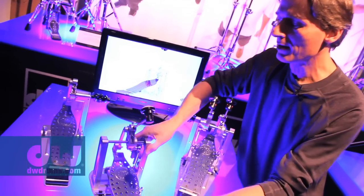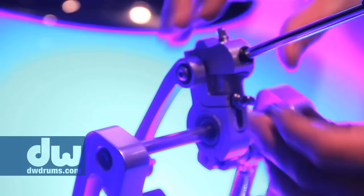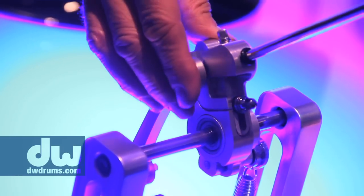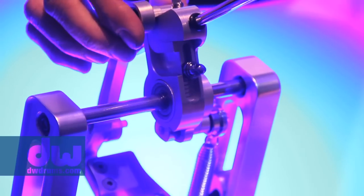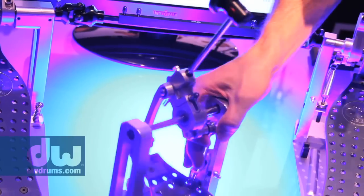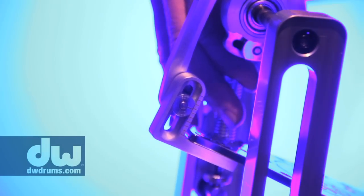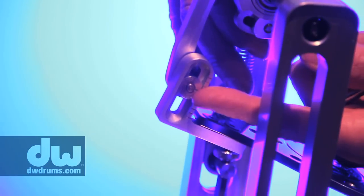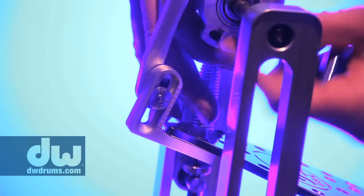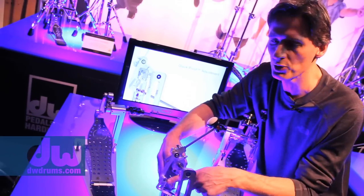On the front is the fulcrum adjustment — the pivoting point of the pedal. It can be slid up and down by simply loosening a drum key. There's also a gauge there to show you where you're at. All the way down feels more like a chain pedal; all the way up is more like a direct drive pedal. You make your adjustments for the pivoting angle of the beater and the fulcrum point, and the footboard height adjustment is completely independent and also has a gauge — adjusting the footboard will not affect any of the other adjustments.